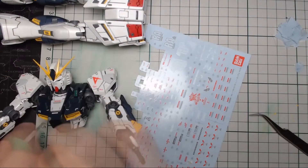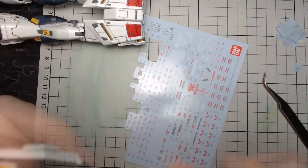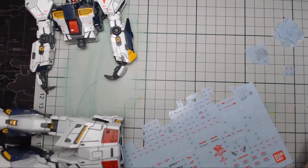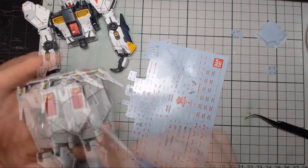Although tedious, the results for dry decals are infinitely better than your clear stickers. And now finally to this video — the best, in my opinion that is, are the water slides.